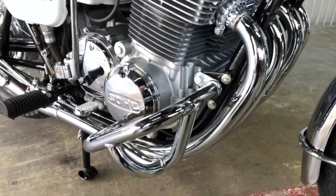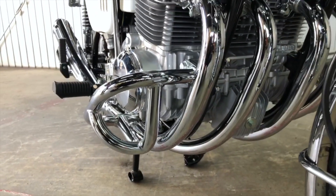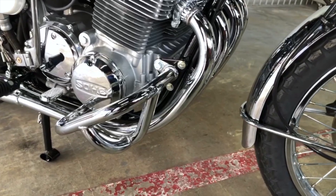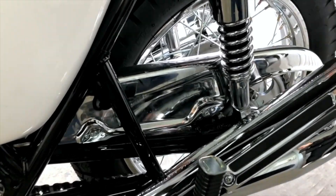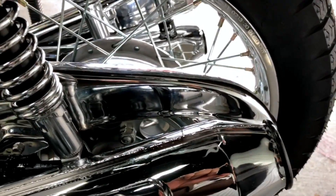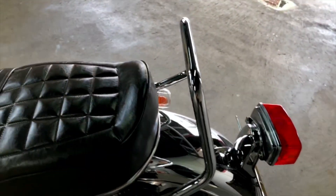There is an engine guard, and the construction is a 3-piece design. It also features a SOHC engine with a chrome helmet finish, a carrier bar, and this is the standard type.